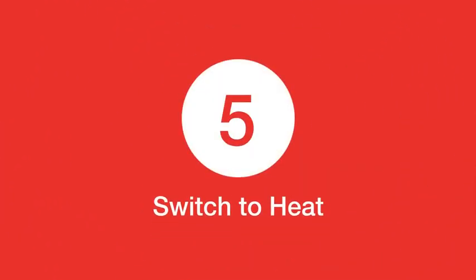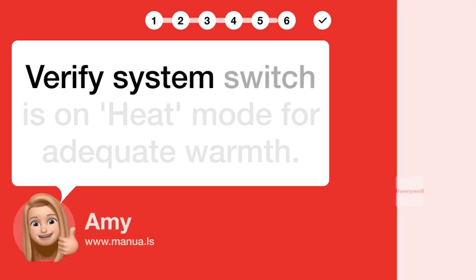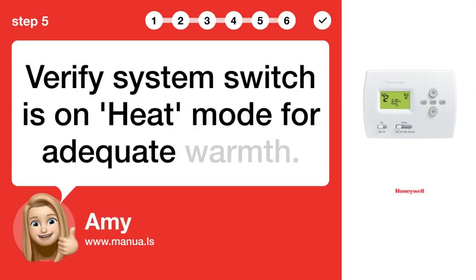Step 5: Switch to heat. Verify the system switch is on heat mode for adequate warmth.